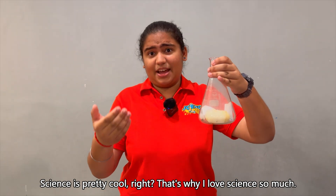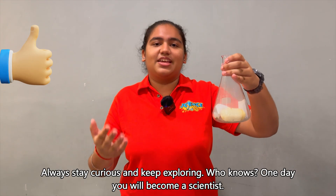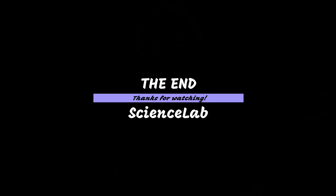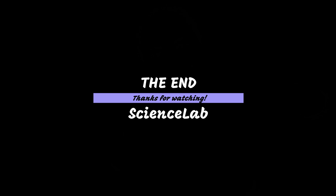Science is pretty cool right? That's why I love science so much. Always stay curious and keep exploring. Who knows — one day you will be a scientist.